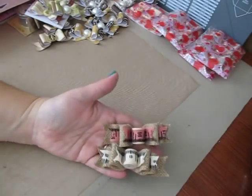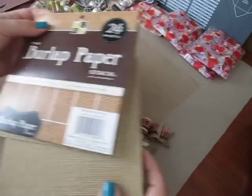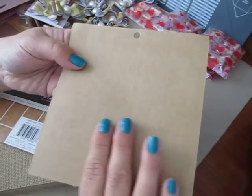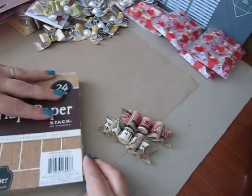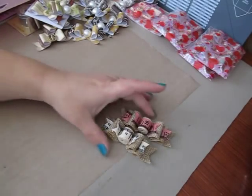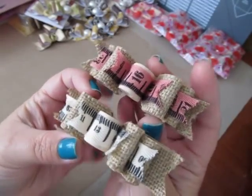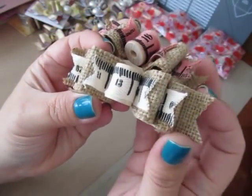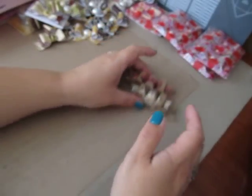I used paper from the burlap stack from DCWV. I'm sure you've all seen it — it's been around forever. It's burlap on one side and then craft paper on the other, and it's pretty thick, so it would not go through my punch board. I just kind of figured it out and did it by hand. I used two wooden spools for my centers, and then between my bow layers I just layered in some of these ribbons and curled up the edges a little bit. So that's how those two turned out.